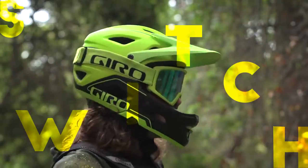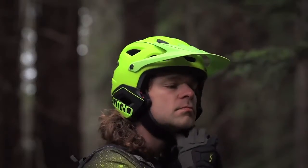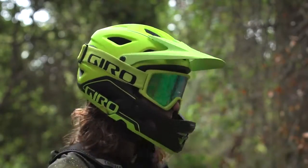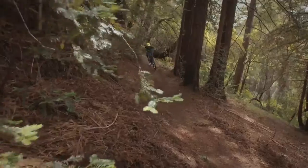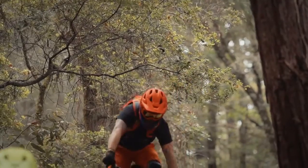Introducing Switchblade MIPS — the first removable chin bar helmet built for the downhill. It offers the strength and security of ASTM downhill certified full face protection, and an aggressive style at home in any bike park or enduro race course.